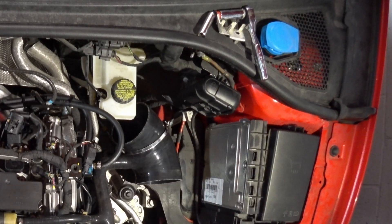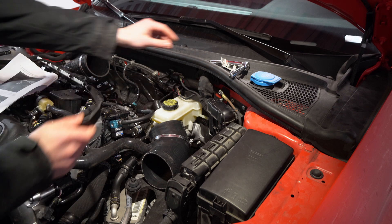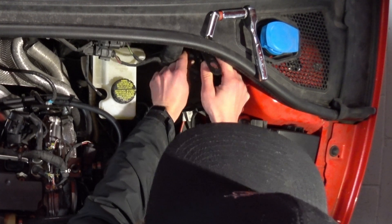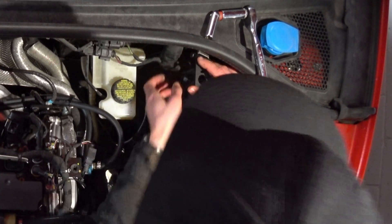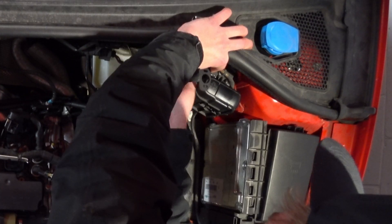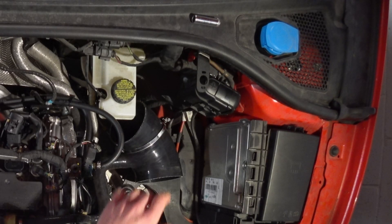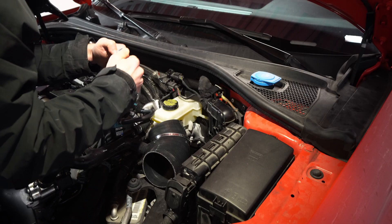We'll just sneak the mounting bracket behind there, so it will look something like this. It feels incredibly close to this box, but it does sit to the left of that so I think we're okay. We'll get this ground strap back in there.